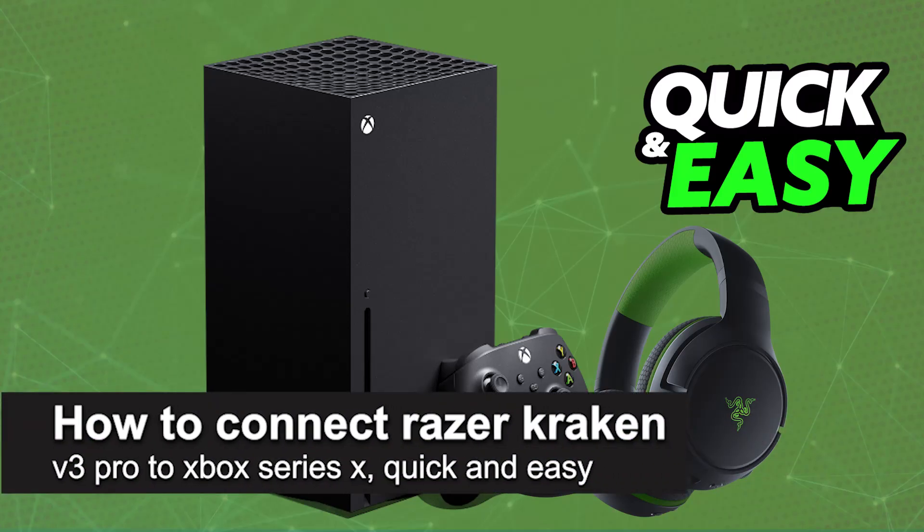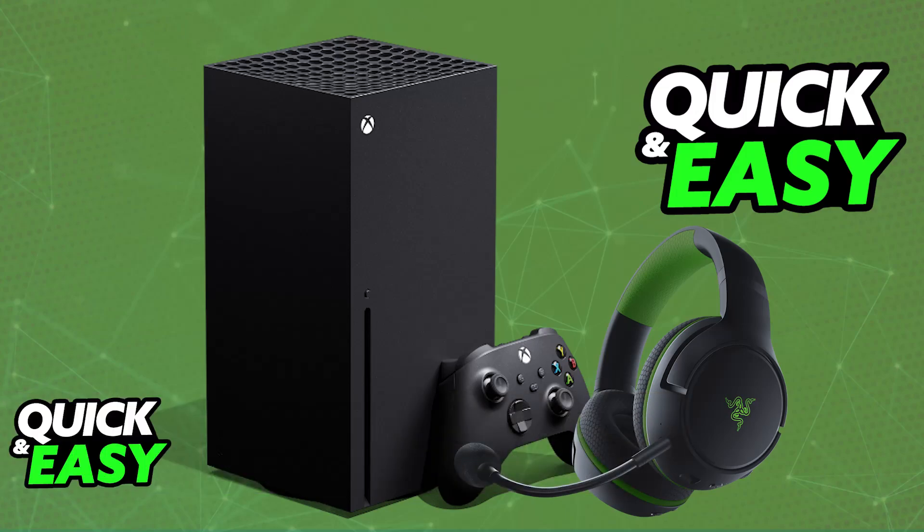In this video, I'm going to teach you how to connect the Razer Kaira Pro to Xbox Series X. It's a very easy process, so make sure to follow along. You won't be able to use the Razer Kaira Pro on your Xbox Series X unless you have the Razer Kaira Pro for Xbox.